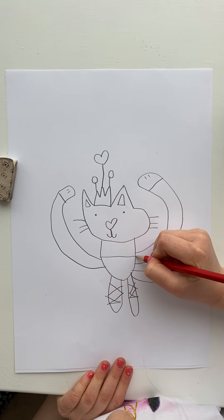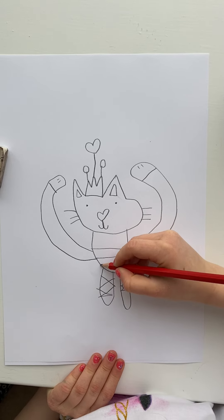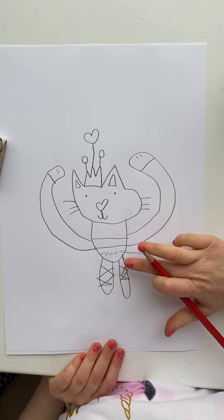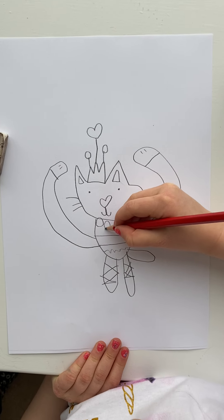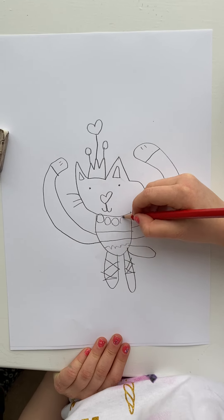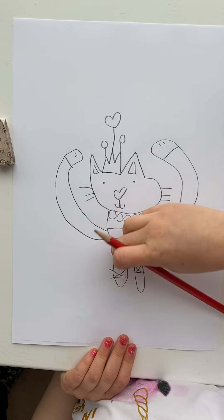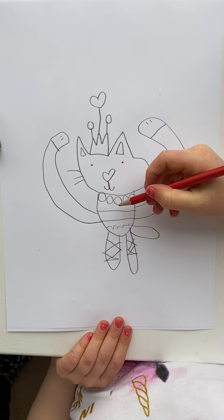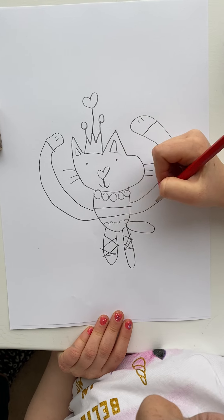Now you can draw its skirt — two little lines — and then draw its little tutu bit to make it stick out and look like it's wavy. Now you can draw its necklace: one circle, two circle, three circle, four, five. You can probably do five but if yours is a bit thinner you can do four or two. It's a pearl so you can do little bits like this to make it shiny.